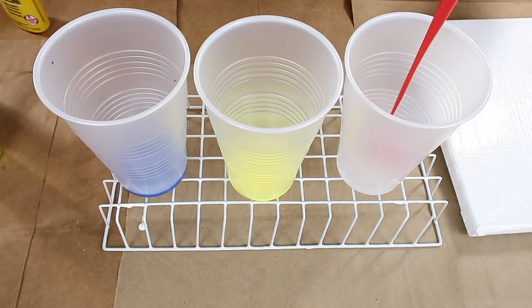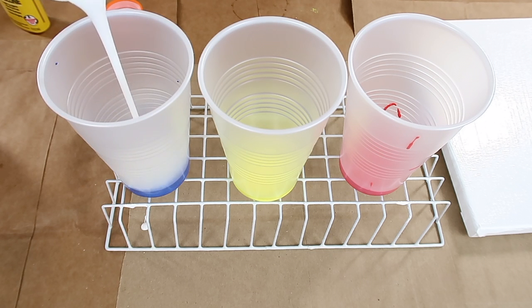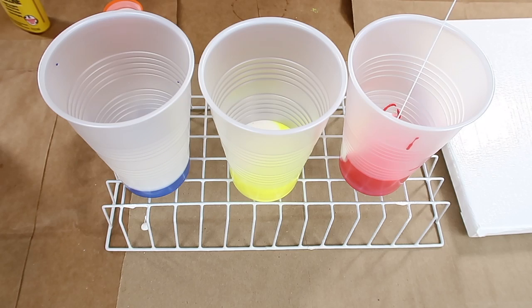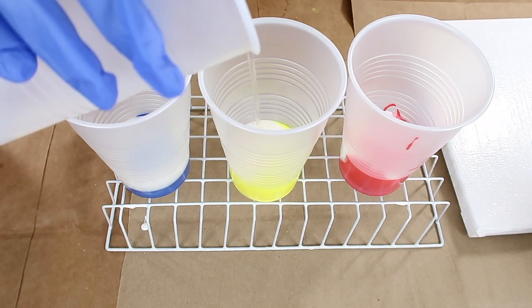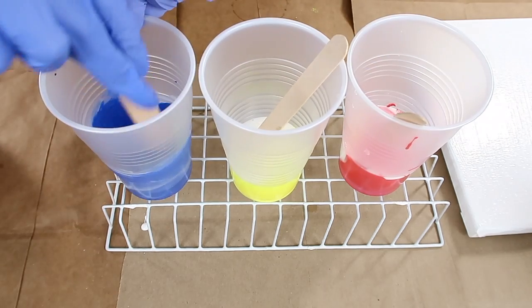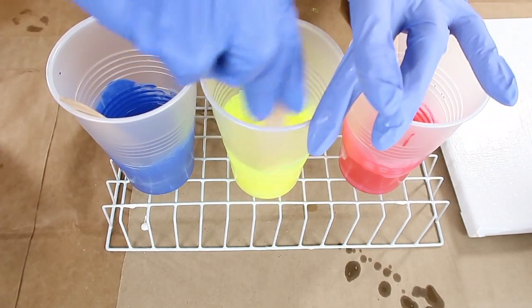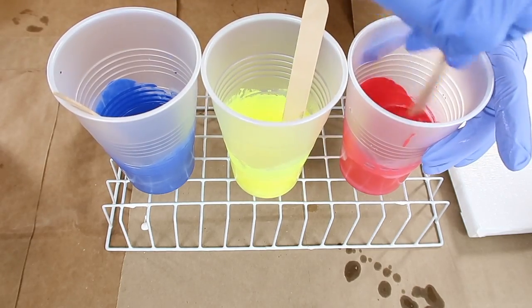Add some paint into each cup — for every one third of paint, you add two thirds of flow troll. Then just stir all of that in. I added a little bit of water as well, and then we're going to add a few drops of the silicone. You want to make sure they're nice and mixed up really well.